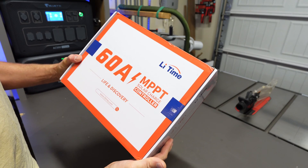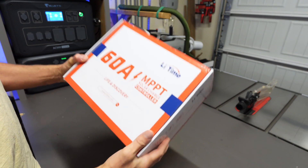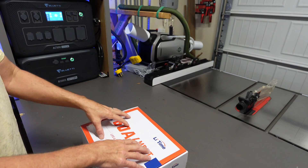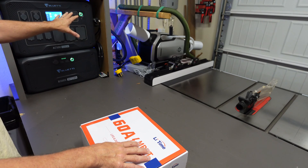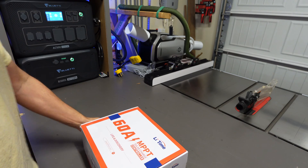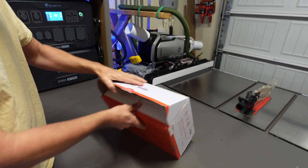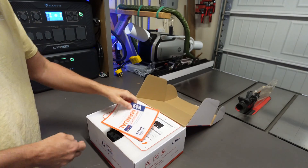Today we're going to be taking a look at and installing the 60 amp Leadtime MPPT charge controller. I'm going to be using this to complement the new power station I have set up in my shop for more solar applications. We're going to take this out of the box, get it installed, and I'm going to show you folks how to wire it up.